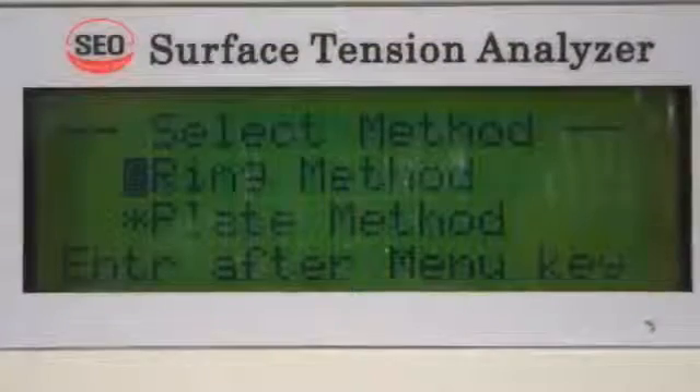Select tension measurement to begin a test. Choose the Denoy ring method or the Wilhelmi plate method.